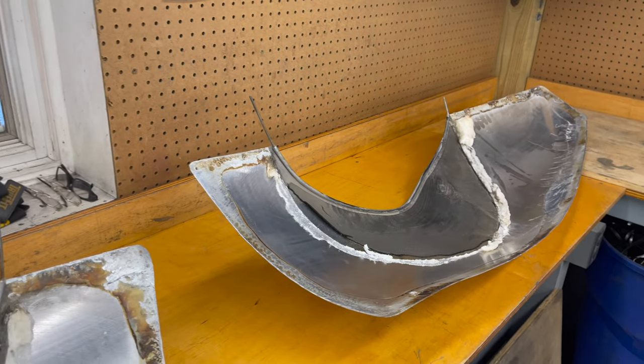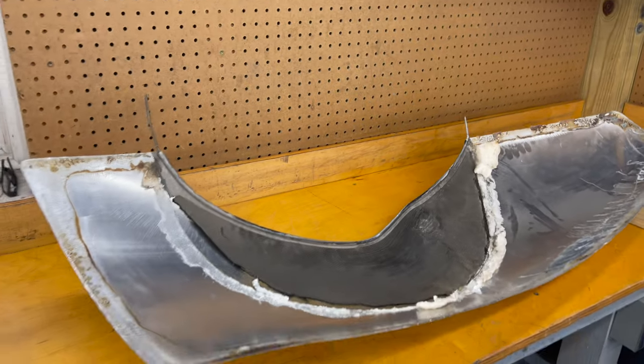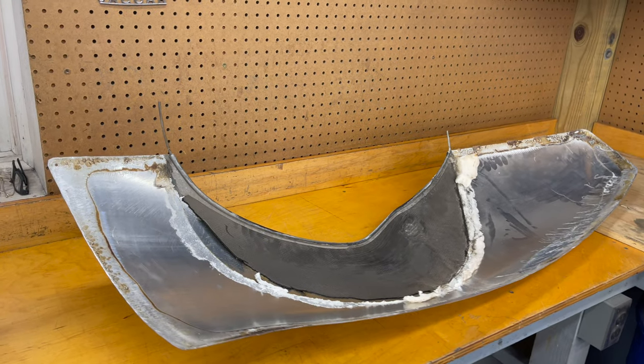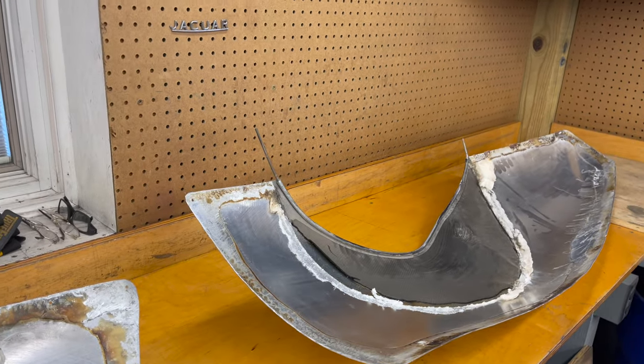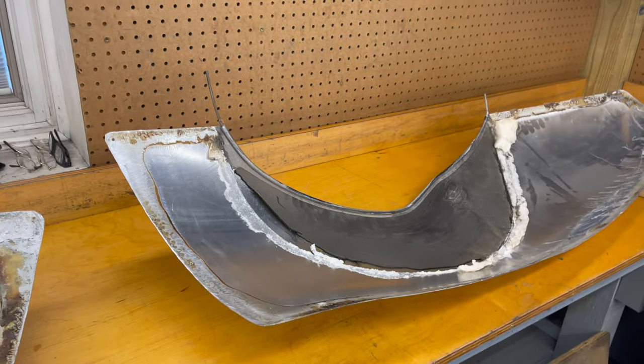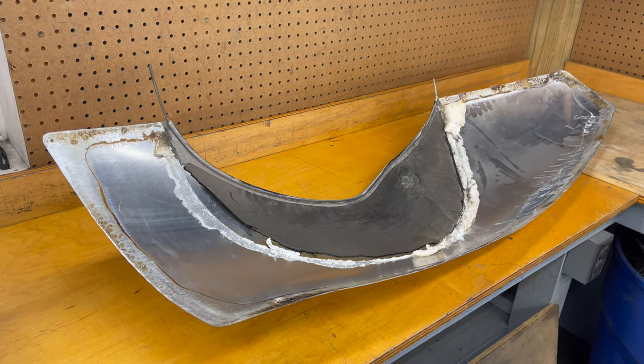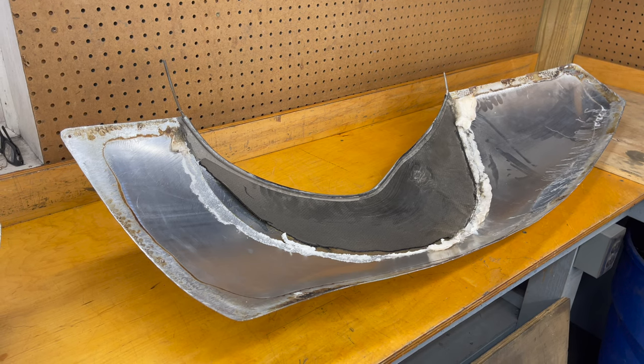There's also some foam that was filling in the inner wheel arch, so we've got to get all of this out so I can do some hammer and dolly work, maybe put these in the English wheel a little bit and just straighten them out. I don't think that's going to be too tough, but I probably have a couple hours of scraping and burning, so let's go ahead and get to that and then get back when these are cleaned up.